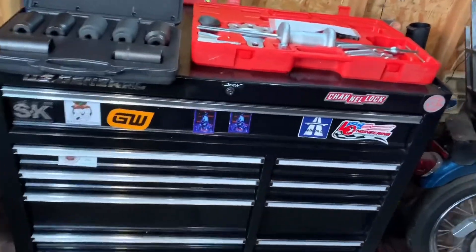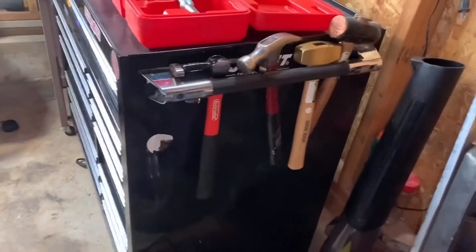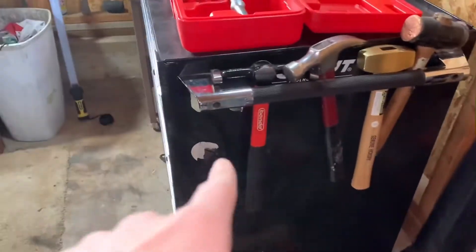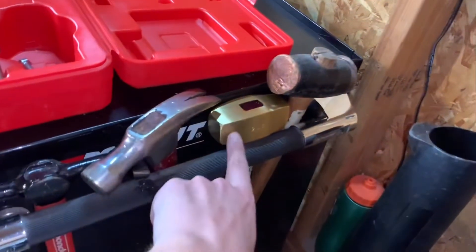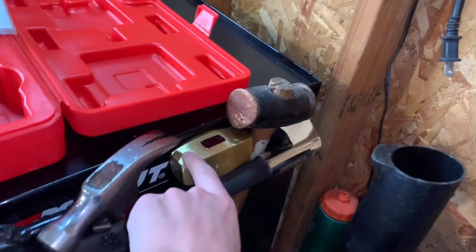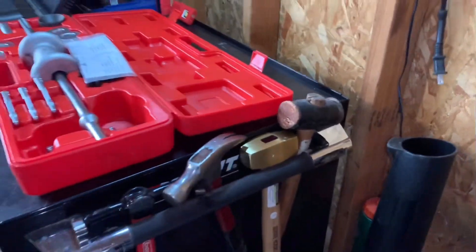I want to show you what I got on the sides here. On the side, I keep a body hammer, a claw hammer. I believe that's a bronze hammer. And this is a copper hammer.